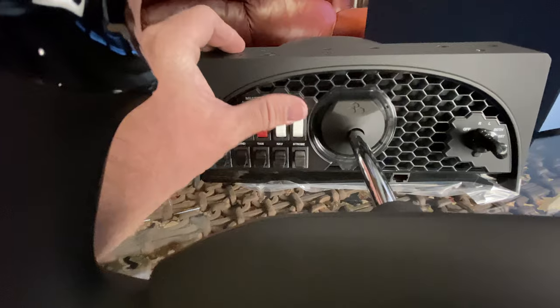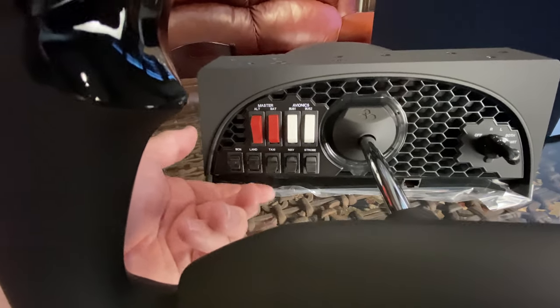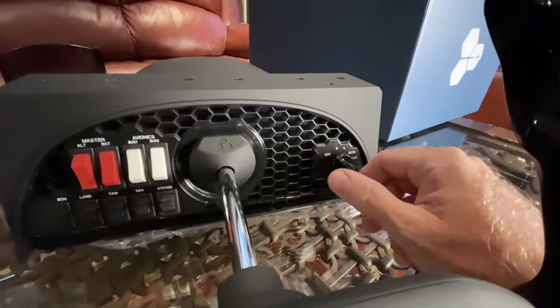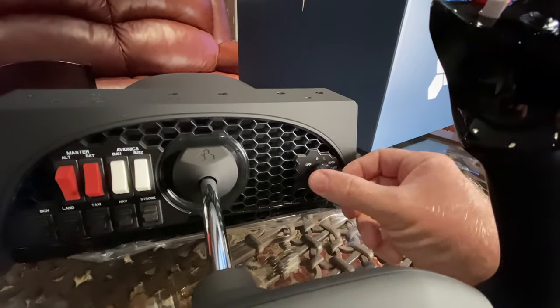You've got alternator, battery, avionics buses, beacon landing lights, taxi lights, nav lights, strobe lights, and as I showed you earlier, you've got your right and left magnetos, both, and start.